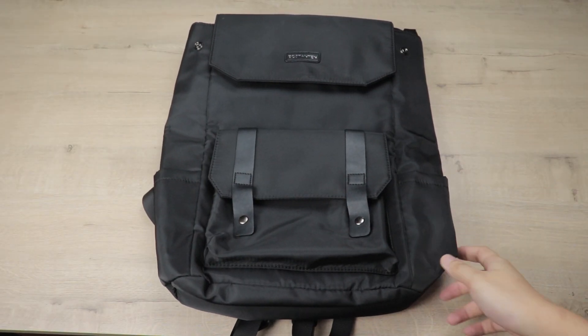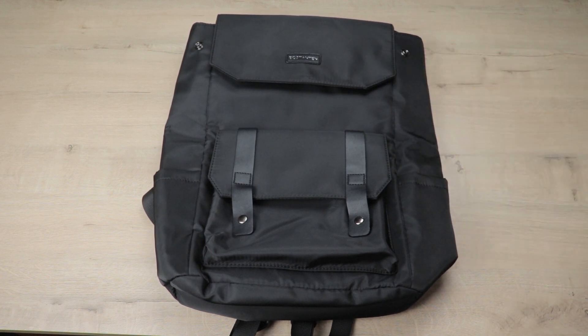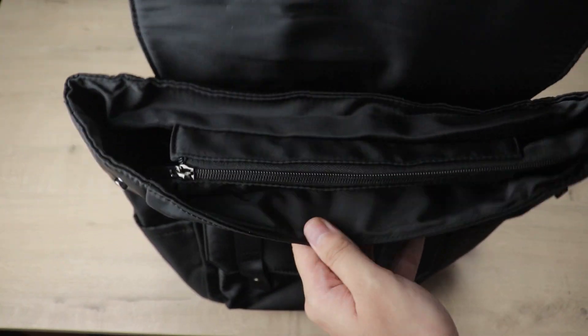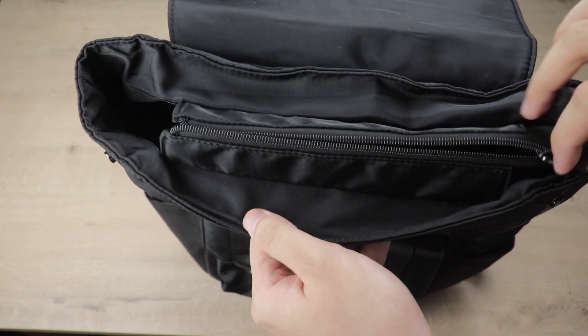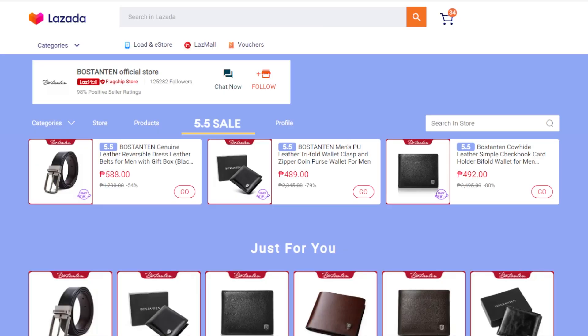Today I'll be reviewing this Boston 10 Korean style backpack. In today's video, be sure to stay until the very end — I'll talk about the price, the different features, as well as filling this bag up to the brim. But first, let's go over their website.